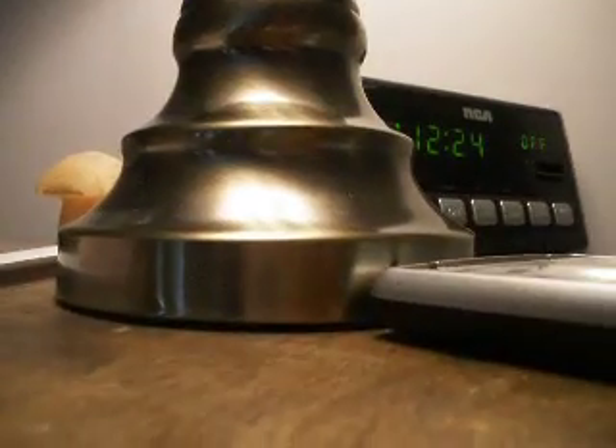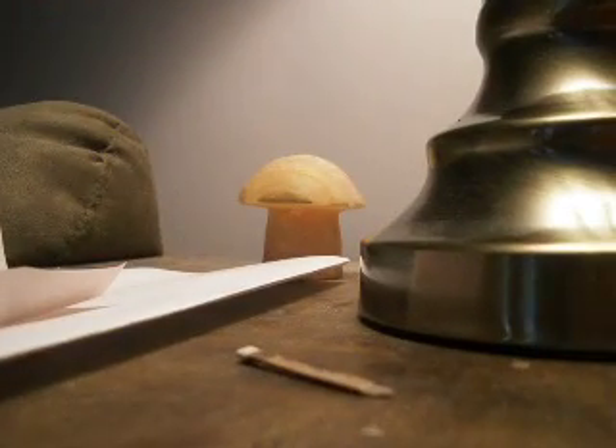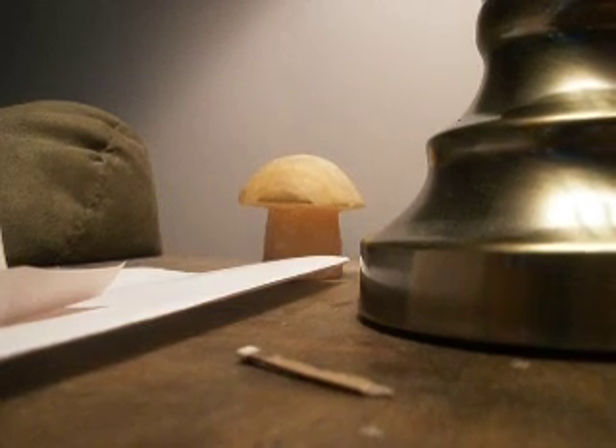So you absolutely should get a scale that can weigh milligrams down to 1 milligram. Because 50 milligrams is hard to weigh if you're weighing on a normal scale that only weighs 0.1 gram up to 0.9 and then just slips over to a gram — you would have a hard time eyeballing it. And because this stuff is so precious, you do not want to eyeball it.